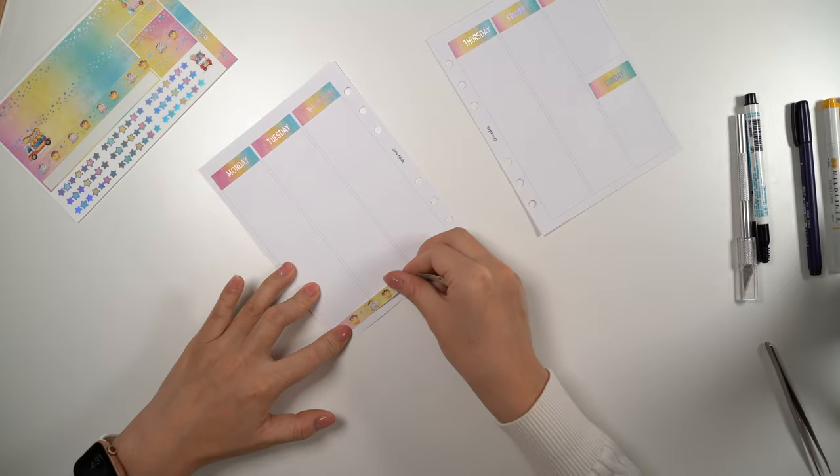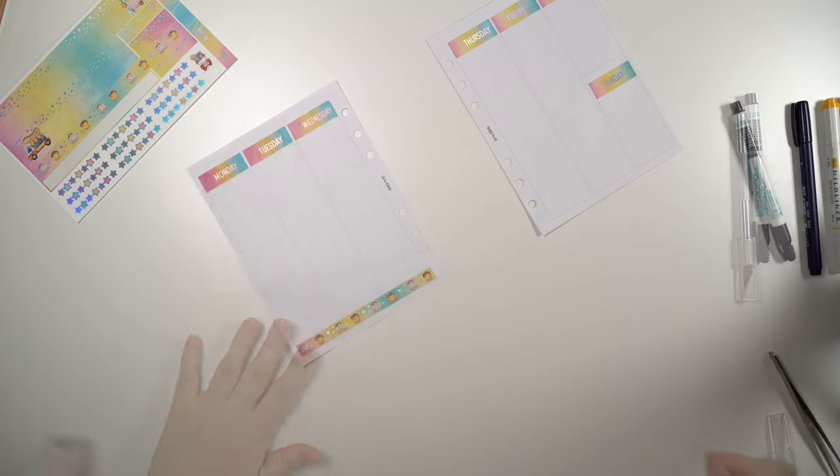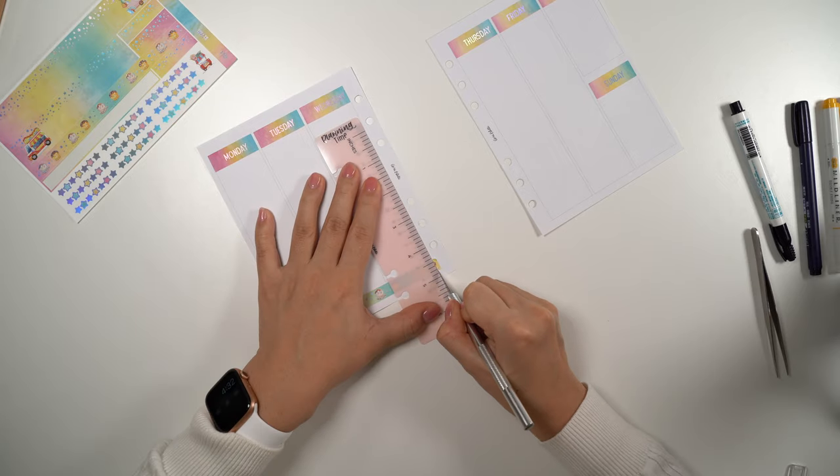Then I'm laying down this bottom washi with these super cute takoyaki ball drawings, and I'm using a ruler from my shop to cut the excessive length.